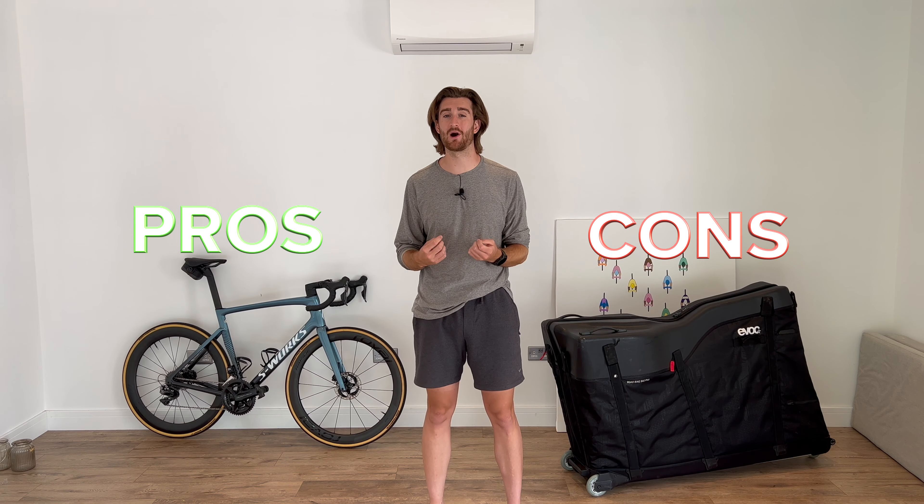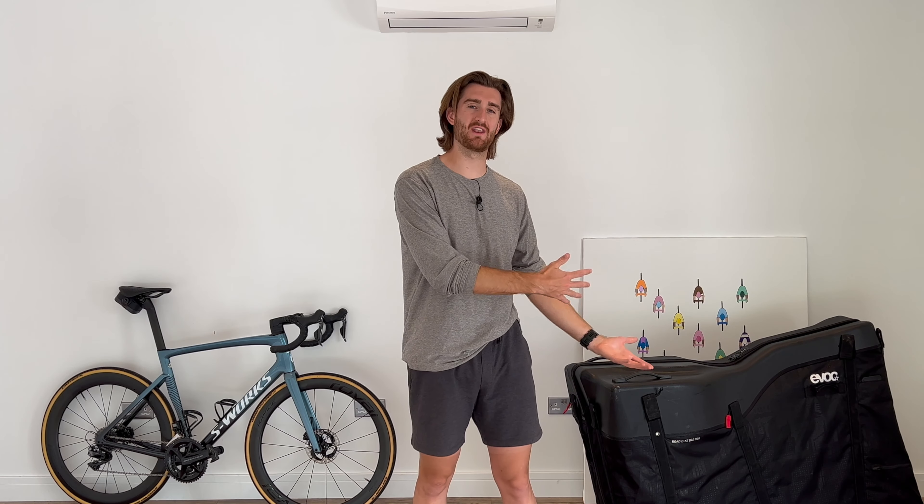In this video, I break down the pros, the cons, and some bike packing tips with this box. Whether you're a seasoned traveller with your bicycle, or just dipping your toes into travelling with your bicycle, let's find out if this box is for you.